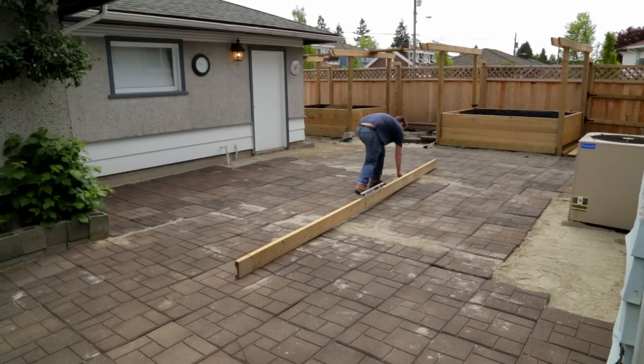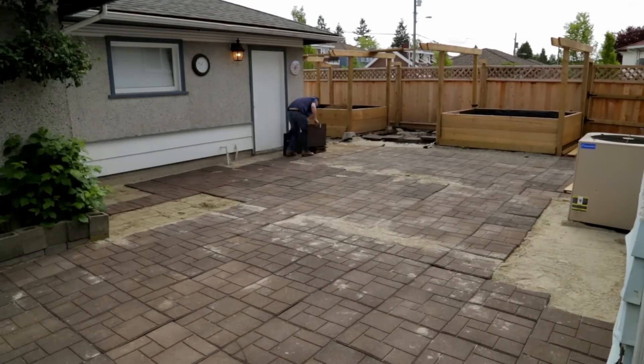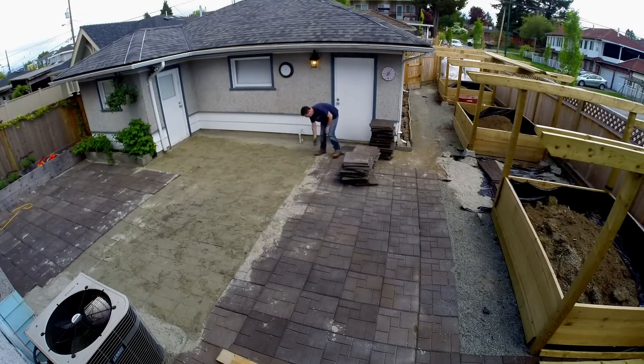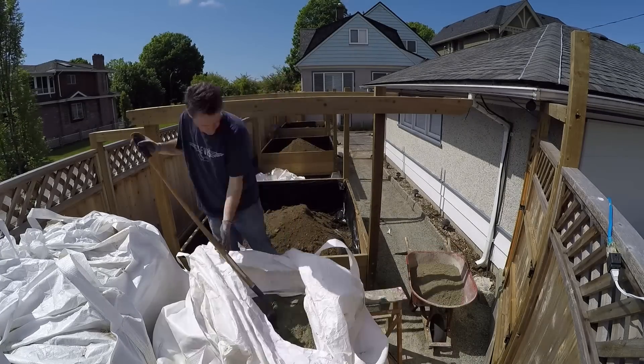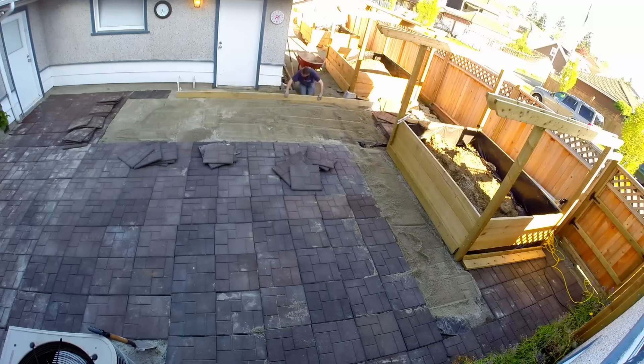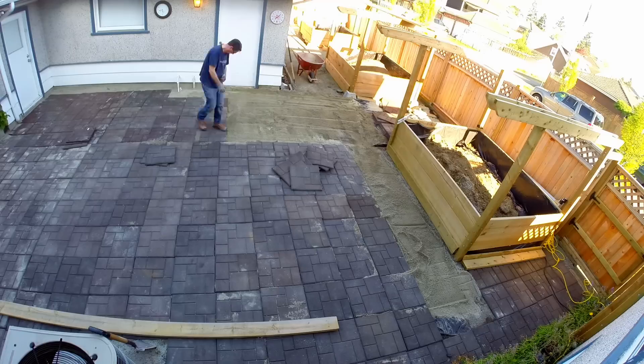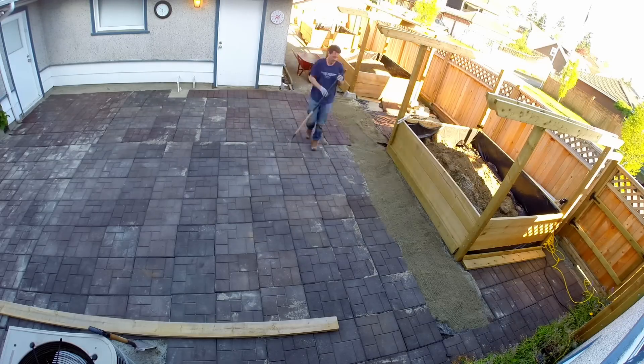A little more time making it right I think is well worth it. It only took me a few minutes to take up the tiles again. Then getting sand out of the bags and a few wheelbarrows full later, I am able to smooth down the sand. I just decided I may as well continue on and put them all down.